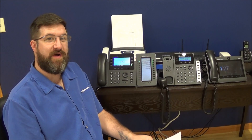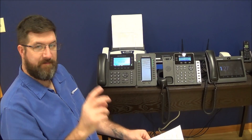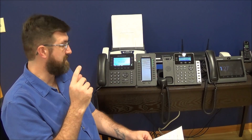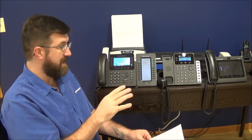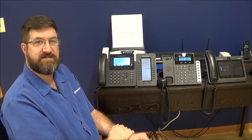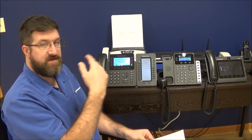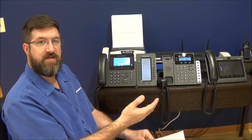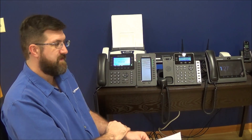Now we're going to go through how to transfer a call. Transferring a call can happen in two ways: a blind transfer and an assisted transfer. With a blind transfer, you don't care if a person is ready — you are sending the call, no questions asked. With an assisted transfer, you want to talk to the person for some reason before you send them the call. We're going to look at what that looks like.